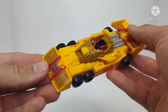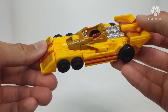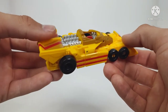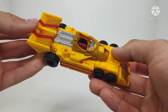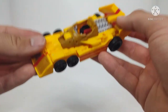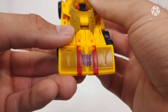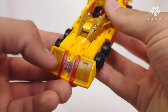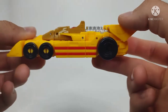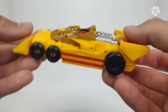Here we have Legacy Deluxe Class Drag Strip and his Tyrell P34 six-wheeler. This is a neat little car — I really do like this. This was a very short-lived six-wheeled Formula One race car, and it's really something neat. I think they did a really good job with this alt mode. Taking a look at the details, we can see at the front a purple Decepticon symbol, some red stripes, and a little bit of a different shade of yellow to kind of break everything up. Some more yellow up here, some red racing stripes, all the wheels. Unfortunately, they're just peg-on wheels — it would have been nice to have anything else other than peg-on wheels.